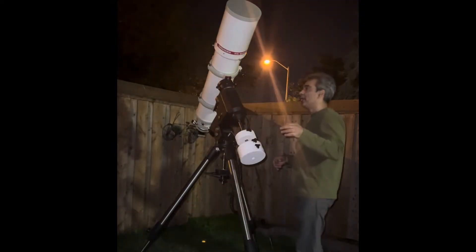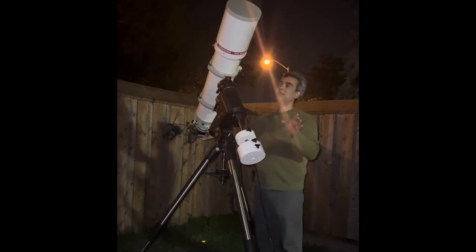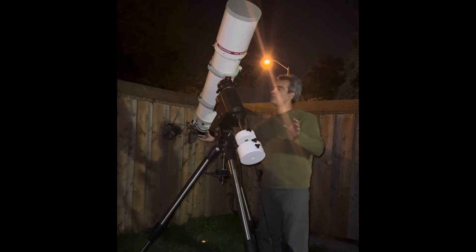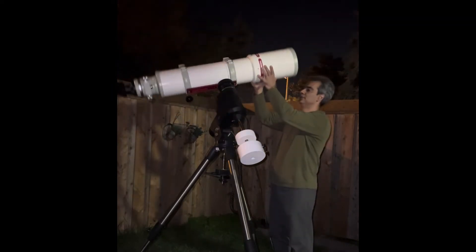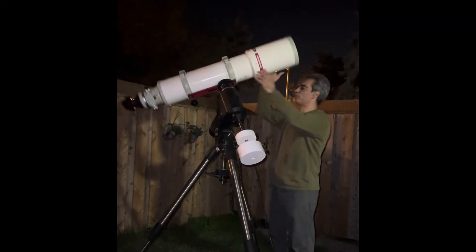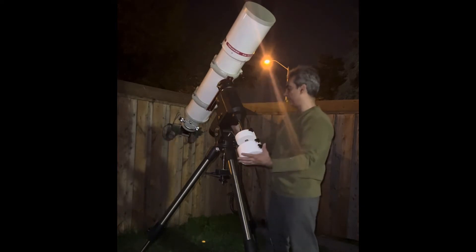What I want to show you guys is that I have the Takahashi on the EQ6. Some of you guys in the past have said the scope is too heavy for the mount, and I don't think so. As you see, I'm perfectly balanced in that direction, this direction is perfectly balanced, same as in this direction here.